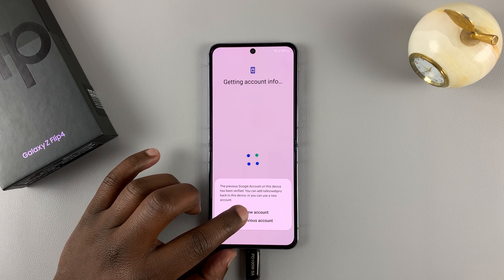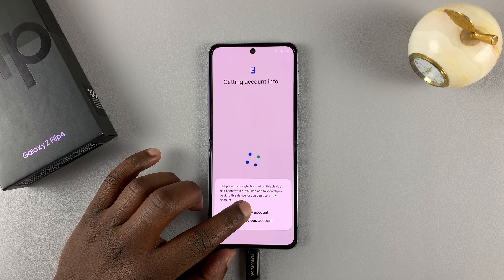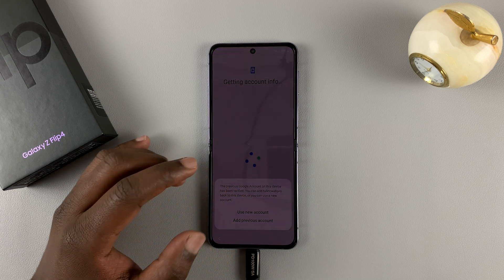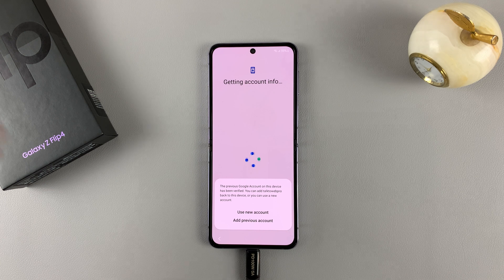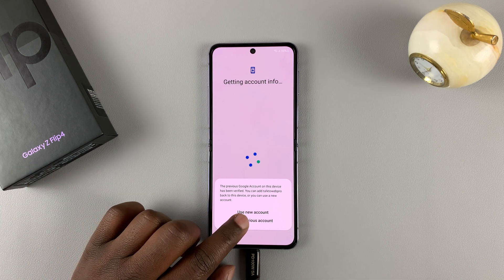If you're trying to transfer the phone to someone else or you're selling it, then they need to select 'New account' and sign in with their own Google account. But since this is mine and I want to continue, I'll tap on the previous account.